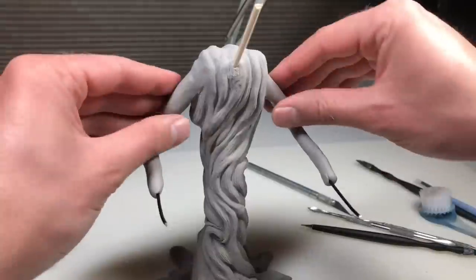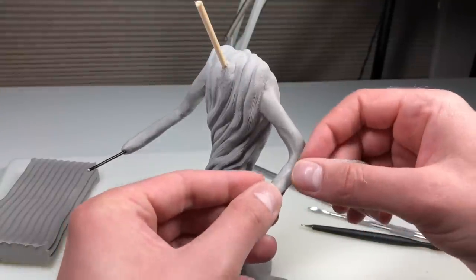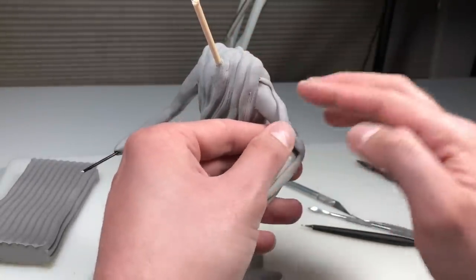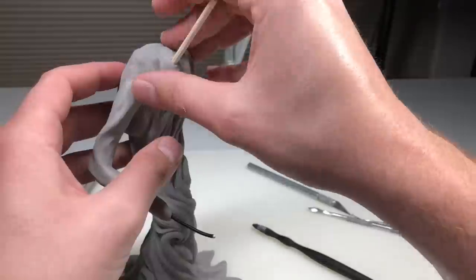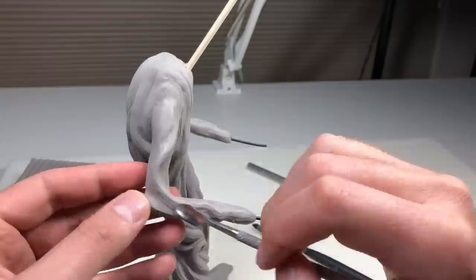Because these arms are going to be sort of tree branches, I'm not worried about them looking perfect. I'm actually going to make them look less perfect by adding a nice snake of clay and blending that in like I did with the rest of the body — just giving it some more detail and dimension.